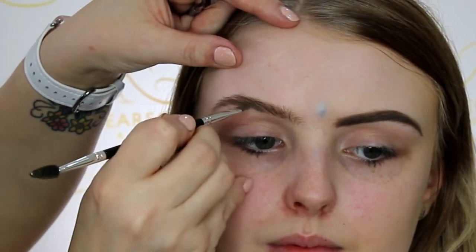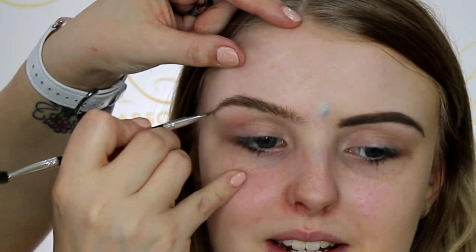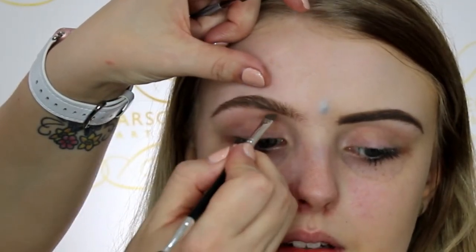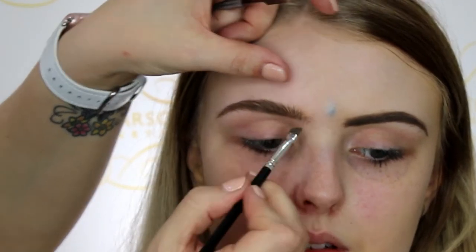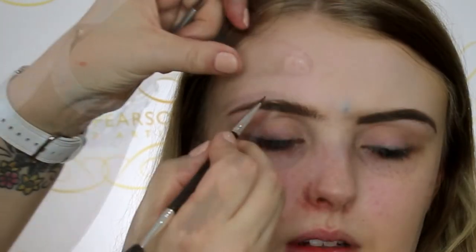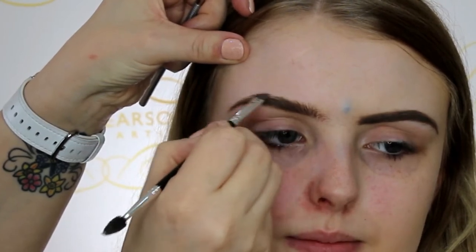Usually when starting off any makeup look, I tend to start with the eyebrows. Here I'm using the Anastasia Beverly Hills Dip Brow in medium brown, starting just underneath the arch, building that brow up, and then creating a nice slight arch to the top of the eyebrow.